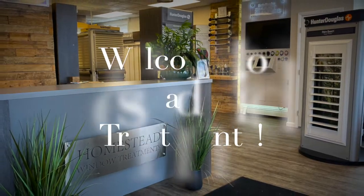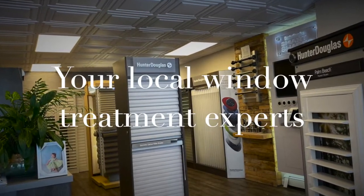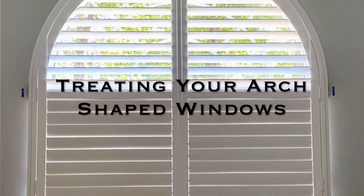Hi everybody, I'm Margie from Homestead Window Treatments. Today we're going to talk about treating your arch-shaped windows.